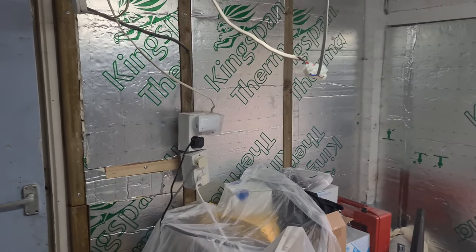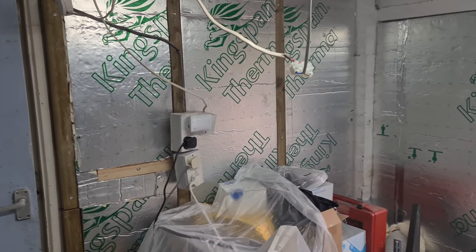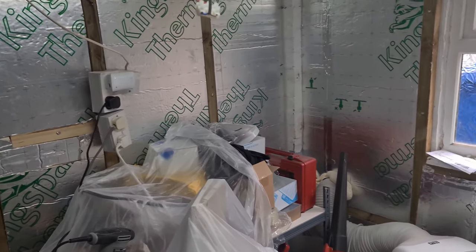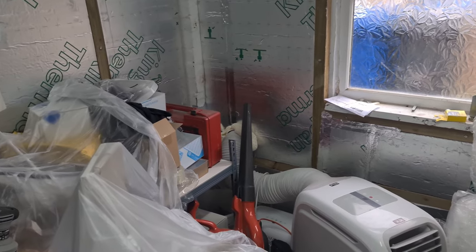Then we've got to put the electrics in, so those are run on conduit as mentioned before. Shouldn't be much longer now.